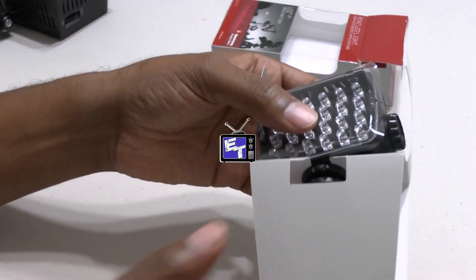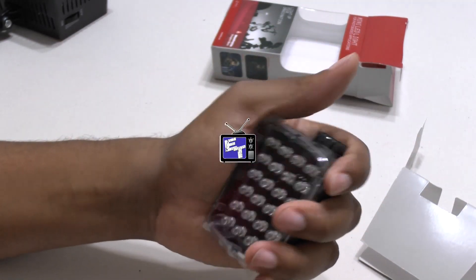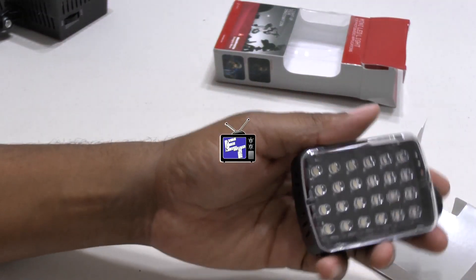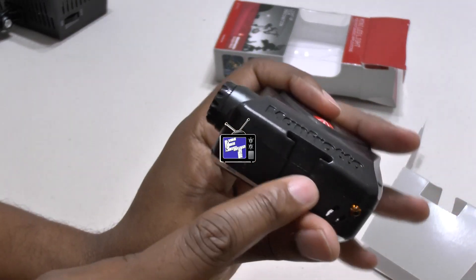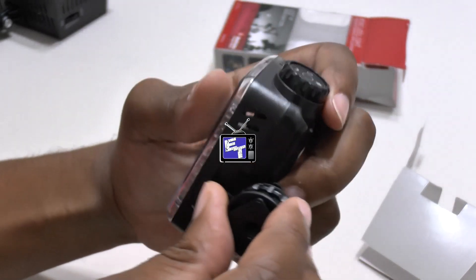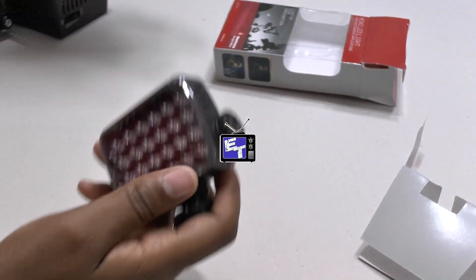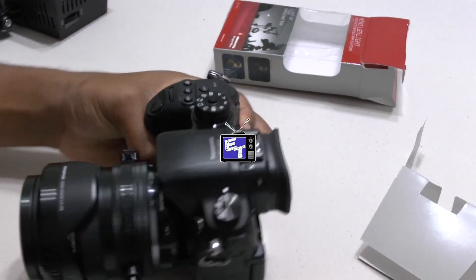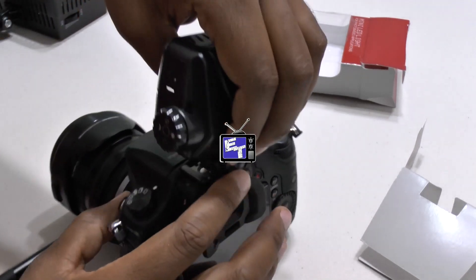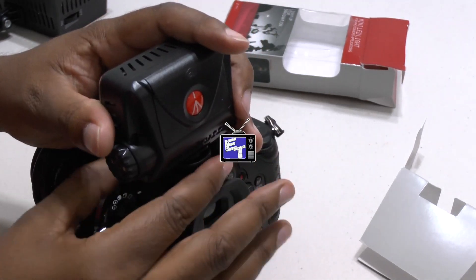The packaging is a little unorthodox but it works. The light is tiny — I can hold it in my hand, super light. There's a little protective cover over it which we won't need anymore. It says Manfrotto on the back with their logo. The shoe goes in here — we'll tighten that up. I just happen to have my GH4 close by, so we can attach this right to it. Slide it into the shoe and lock everything down.